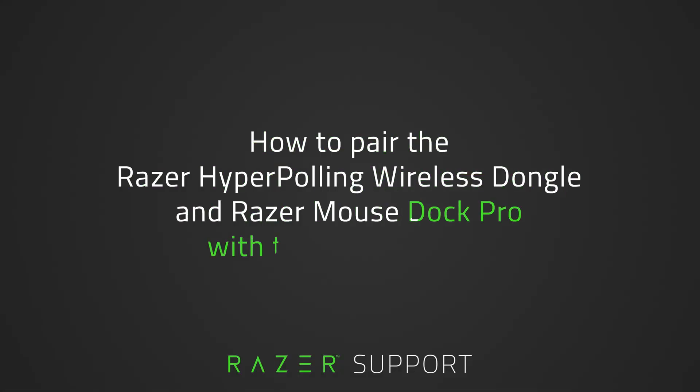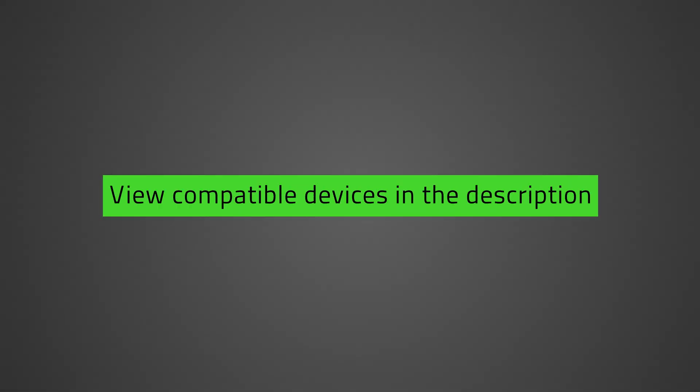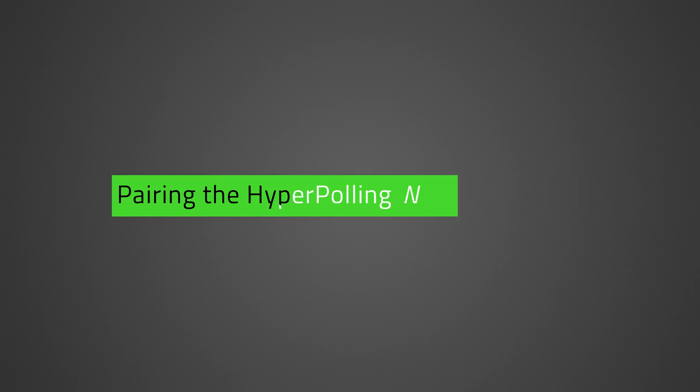This video is a step-by-step process on how to pair the Razer HyperPolling Wireless Dongle and Razer Mouse Dock Pro with your Razer Mouse. Follow the link in the description to see if your device is listed among the compatible devices. Let's get started.